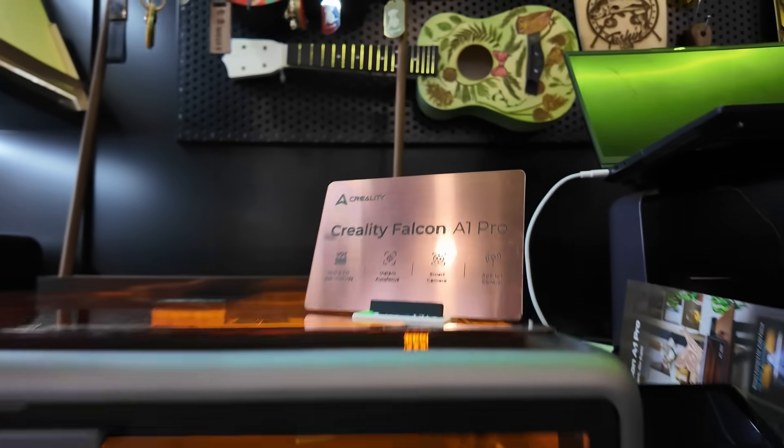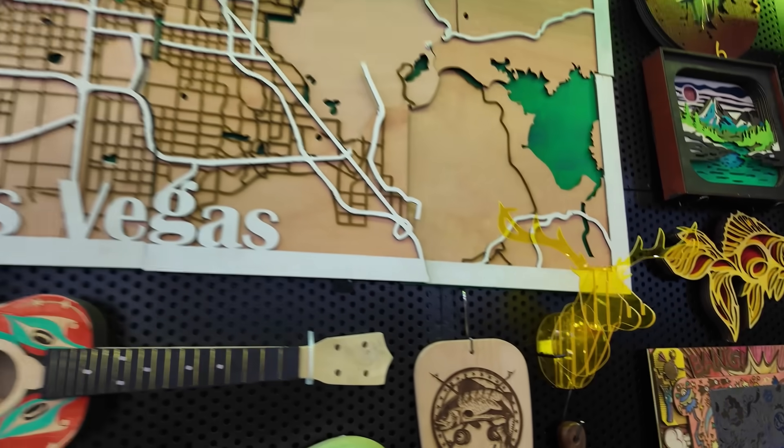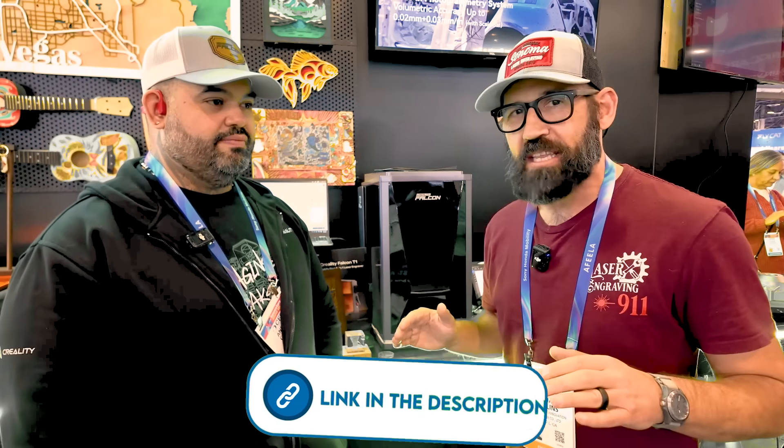Hey everybody, coming to you from CES. I had to stop by the Creality booth. I have been watching Creality for a while — you probably have heard that name for sure in the 3D printing world. And I'm here with Andre, one of the brand ambassadors for the Creality Falcon ecosystem. We actually met at the hotel earlier. I had a very specific reason for coming by the booth today, and that's to take a look at their brand new Creality Falcon T1 modular laser. That's what we're going to call it — a modular laser. It's the first of its kind. I've never seen anything like this, so I wanted to bring it to you.